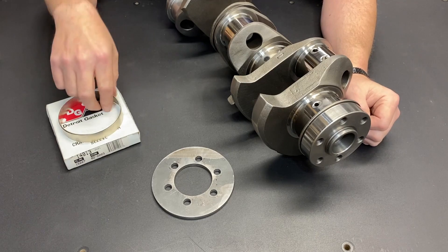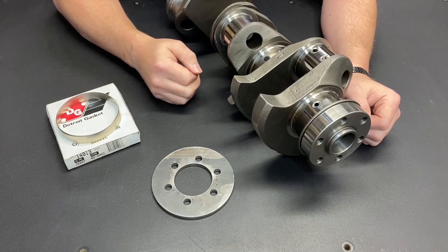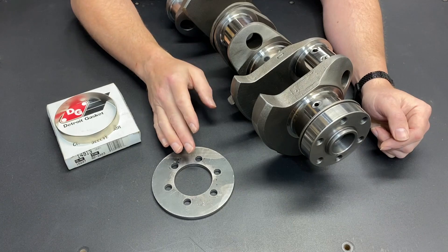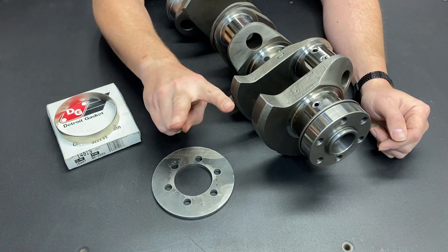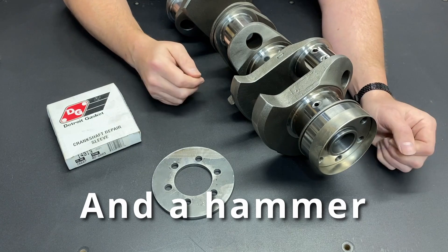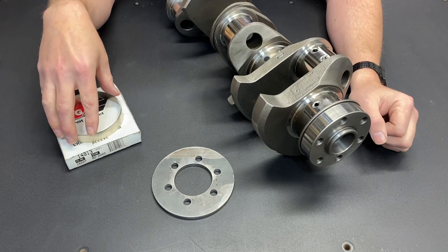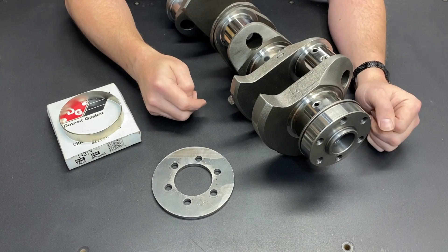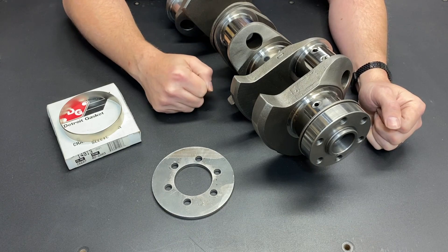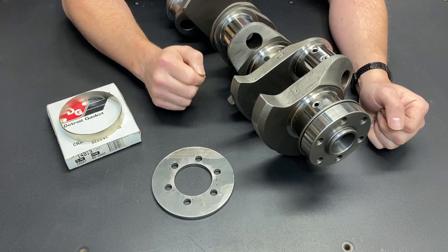Not only am I going to show you how to install this sleeve using my custom made tool, I'm also going to show you how to take one off. That way if down the road you need to make repairs or replace this, you know how to get it off. It's just as easy to get off as it is to put on. If you search the internet on how to install one of these, you'll find two options. The first is to get it roughly in place and bang it on with a piece of wood — because that's a precision way to do it. The other option is to buy the install tool, which is made of plastic and very specific to this size of sleeve. But how often are you going to use it? We're still using the drive-it-on-with-a-hammer technique, and as far as I'm concerned, that's a poor way to put it on.